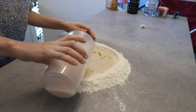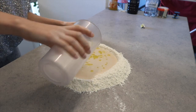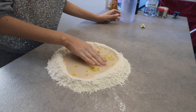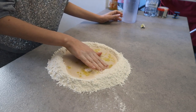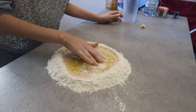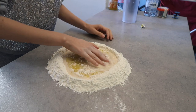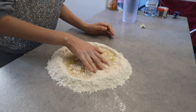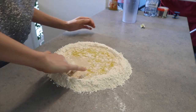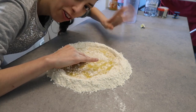And when everything is mixed, we're gonna add it into the flour here. With our hands, we're gonna do circular, slow circular motions to bring the dough together. If this goes well, we don't need the other hand.